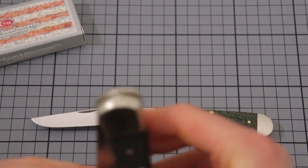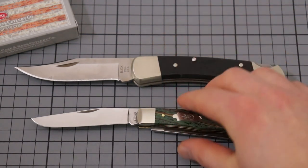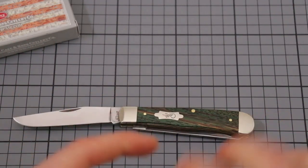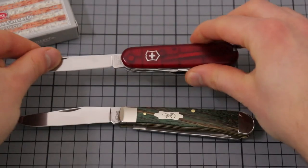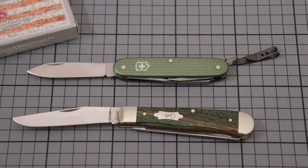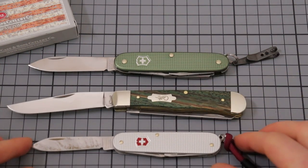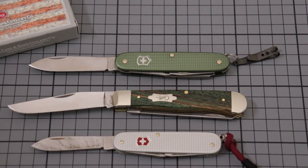Let me show you some size comparisons. Here is a traditional Buck 110 — it's a bigger knife, but as you can see, the Case Trapper is not that small. But the blade is quite a bit slimmer, so it's more of an elegant version. It has no locking system and everything. Here is a standard Victorinox — the Victorinox Climber — which is the same blade size as the Farmer and the Pioneer. And then here we have the smaller Victorinox, the Cadet. So the Trapper is bigger than both of those.